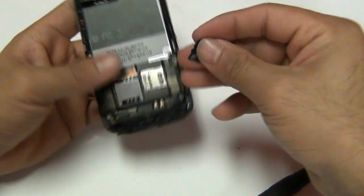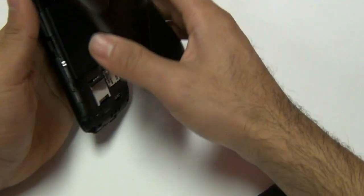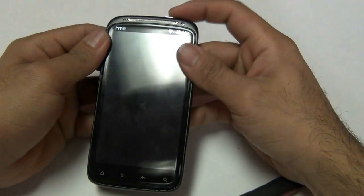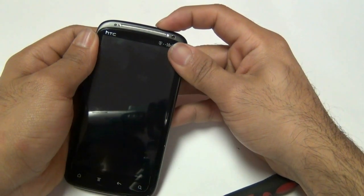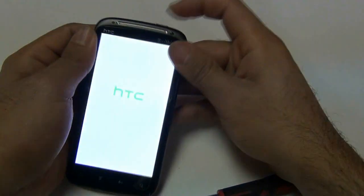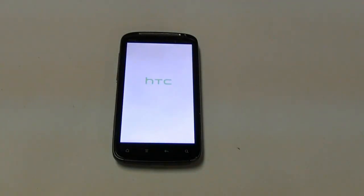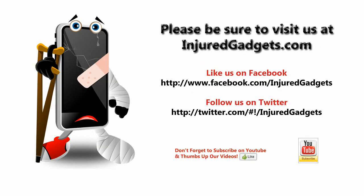At this point, go ahead and put your SD card back in and your SIM card as well. Finally, your battery can go in place and then the actual back housing battery cover. Once that's all done, go ahead and turn on your HTC Sensation 4G and you've got yourself a brand new phone again. For all replacement parts and repair tools, visit us at InjuredGadgets.com. Thank you.